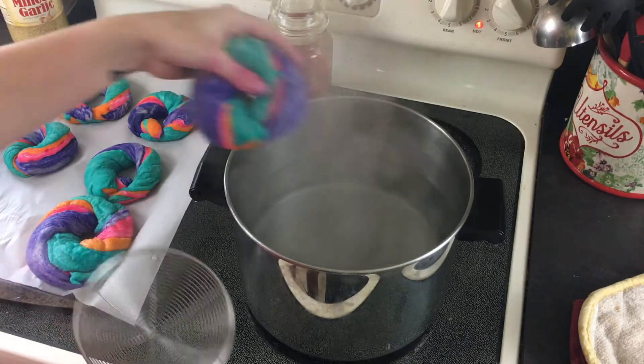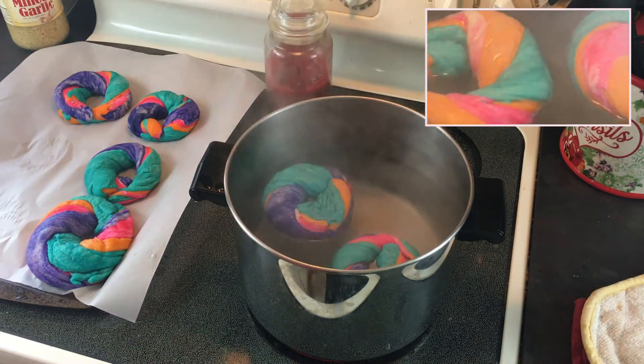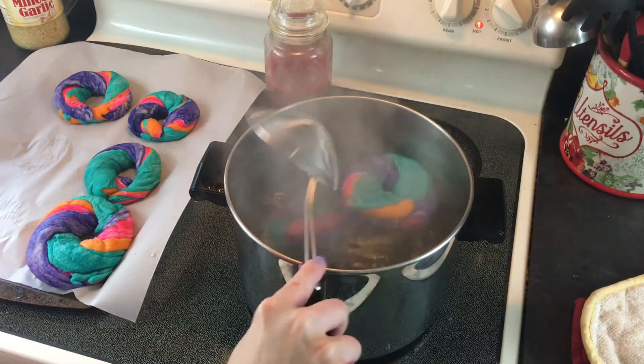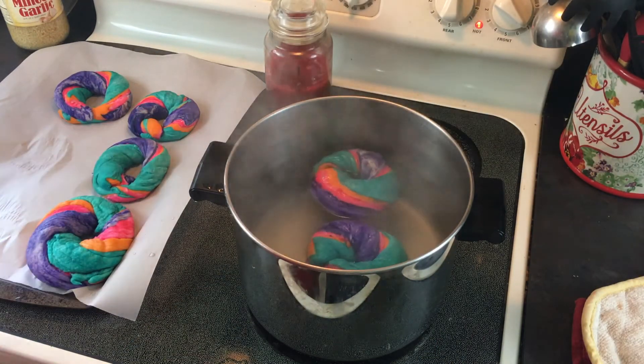During this rise, start your water — you want it about 4 inches deep, so start boiling it up, and also preheat your oven, because it takes about 30 minutes for this much water to get boiling. Then pop a bagel or two in at a time, 30 seconds each side. Boil them, pull them out, put them on parchment paper, and once you've boiled all of them, throw them in the oven.